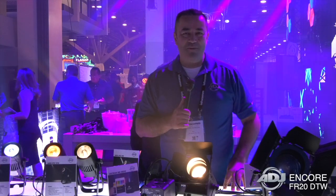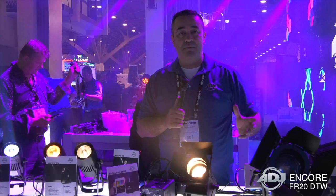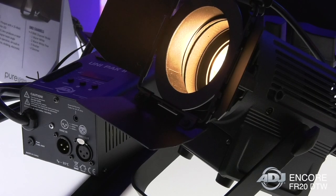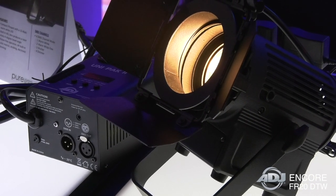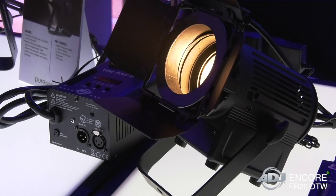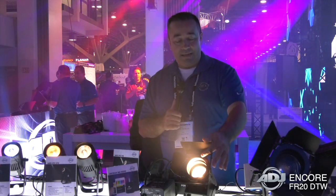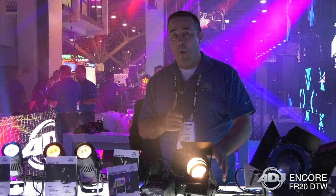Hi everybody, this is Jose Heredia with ADJ. We're here at Infocom 2018 and we're showcasing some brand new products, such as this — the Encore FR-20 DTW. The Encore FR-20 DTW is a mini Fresnel type light with a 17 watt LED light inside that gives you a nice warm white.